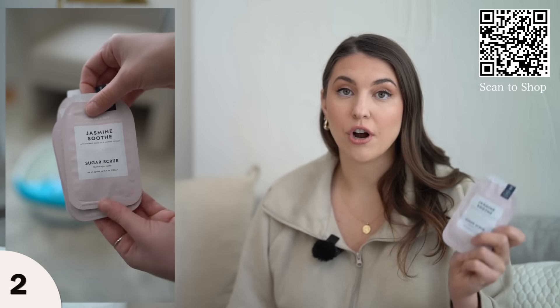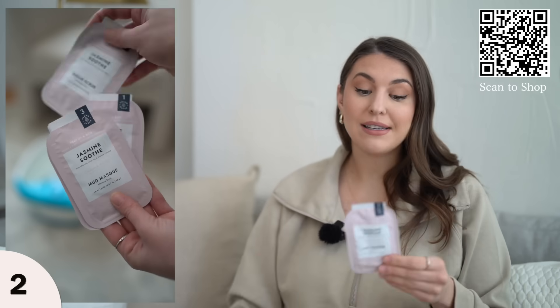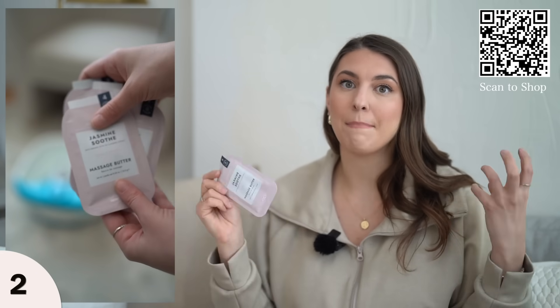The next step is a sugar scrub — you rub it all over and it gently exfoliates your foot. Then the next step is a mud mask. You put this on and leave your foot outside the water for three to five minutes — I'll do it for even like ten minutes.